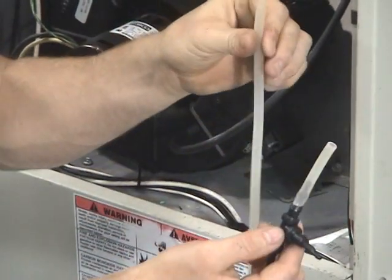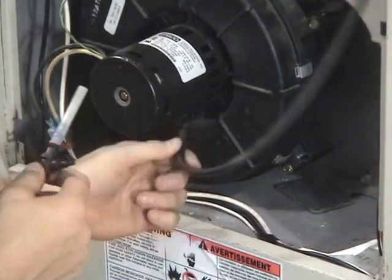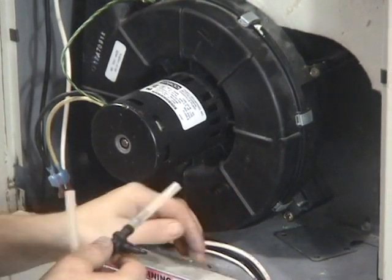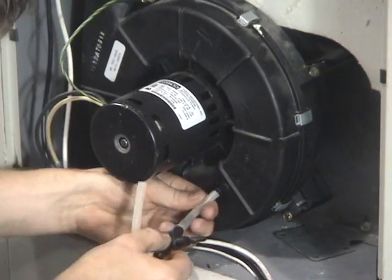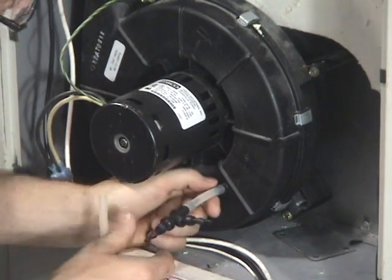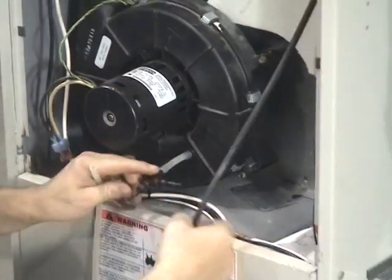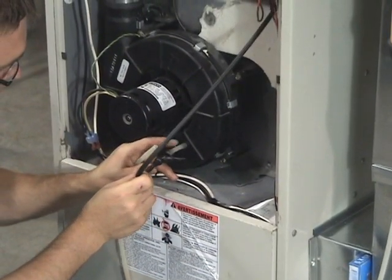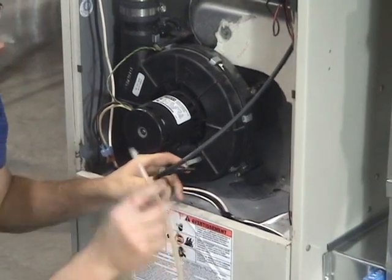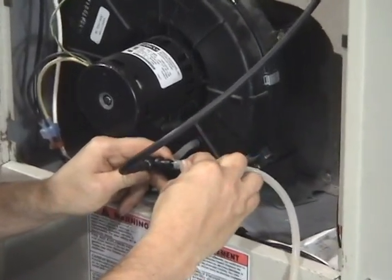We cut a portion of our high temperature tube off the end so that we can pull the tube off of our pressure switch — the part where it connects to our inducer draft motor. We're going to slide the tube that we put on our T onto that same port, going straight through. This is the tube that goes back up to our pressure switch. We want to go straight through and then connect our meter to the T portion of that — T it in.